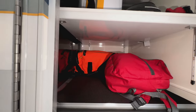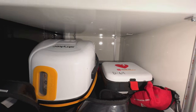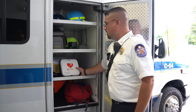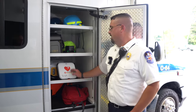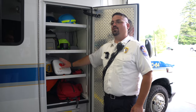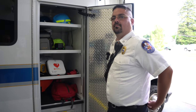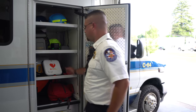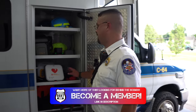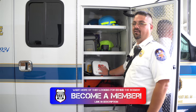This compartment holds our CPR stuff — our AED, suction unit, and Lucas device. The AED is an automatic defibrillator: if somebody's heart stops and it's in a shockable rhythm, it delivers a shock to reset the heart. When you put it on the patient while doing CPR, it analyzes the rhythm, and if it senses a shockable rhythm, it advises you and you can deliver the shock.